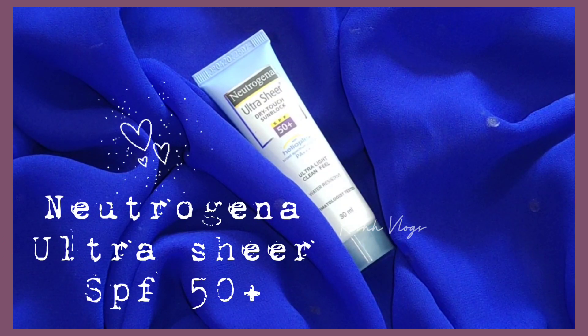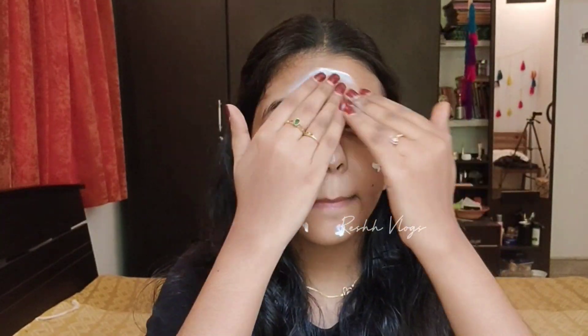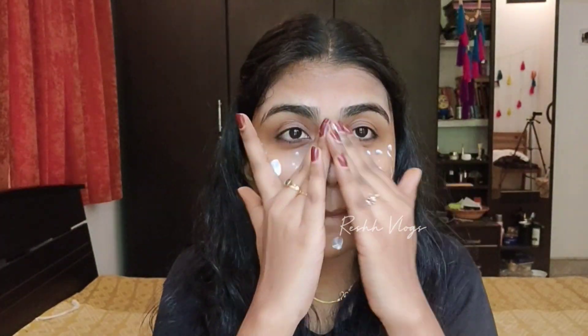First, I'm going to use Setafelder Moisturizing Cream. I'm going to use it on face, body, and skin. It's long lasting and hydrating — a great moisturizer for daily usage.